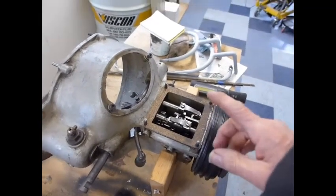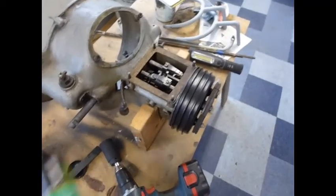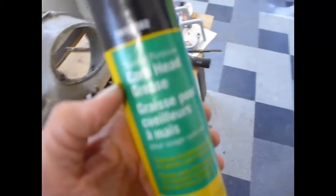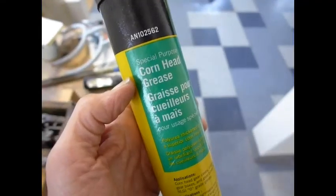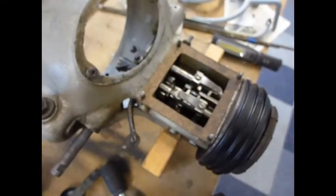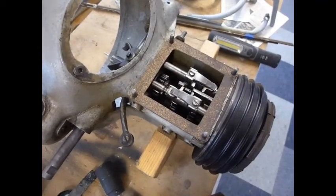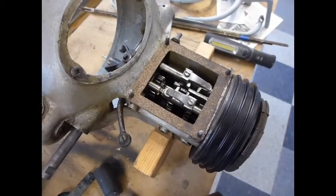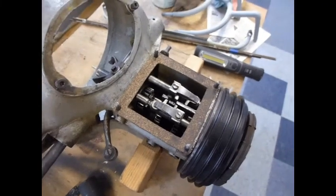So I thought this would be a good time to experiment with corn head grease — John Deere corn head grease — which is used in corn head machines that farmers use to pick the corn. It cuts the stalks and removes the ears of corn, and the oil has a tendency to leak from those machines.